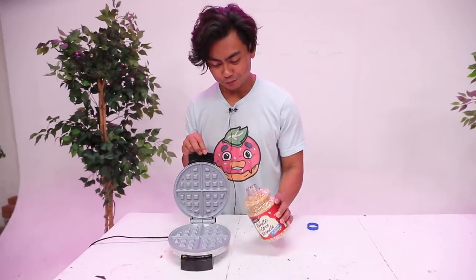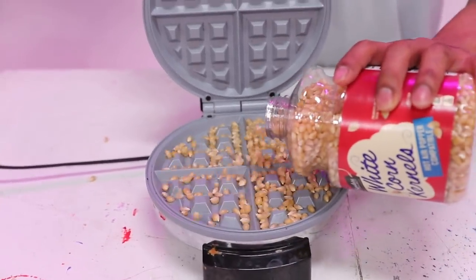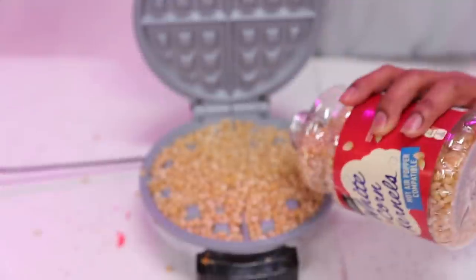For this next hack, let's say you want to pop some popcorn but you don't have a microwave or a stove. For some reason, you have a waffle maker. Fortunate enough for you, you can pop popcorn in a waffle maker. Apparently it works, so let's try it out and see if it works.